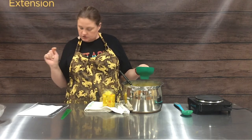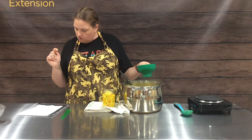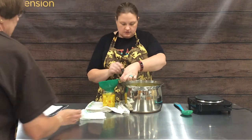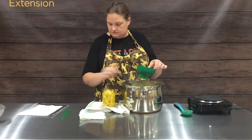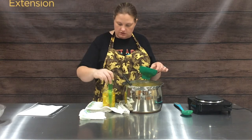Will you grab me a rag to wipe my rims with? We are going to leave a half inch head space, so I need just a little bit more to fill this jar. Our handy dandy air bubble remover and headspace measurer.